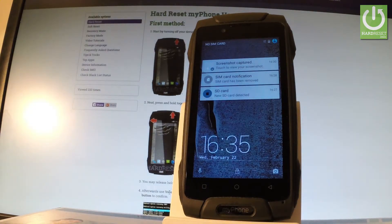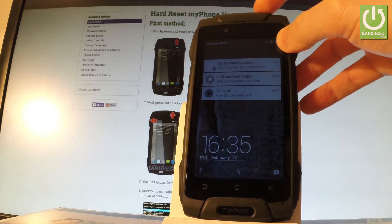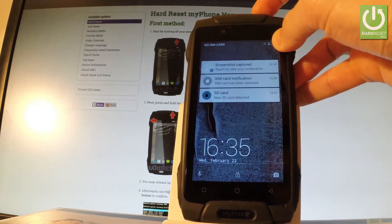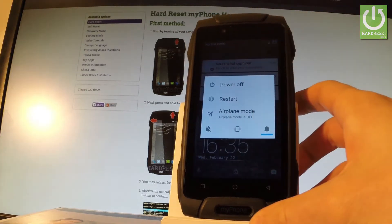Here I have my phone and let me show you how to enter safe mode on the following phone. At the very beginning, hold down the power key for a few seconds, then from the following menu choose restart.